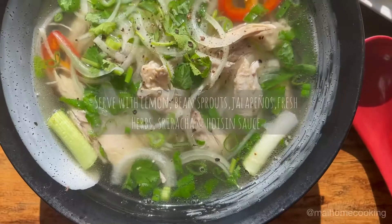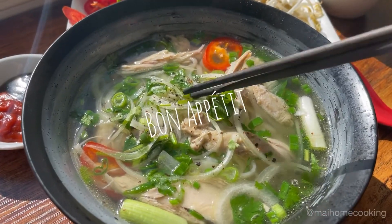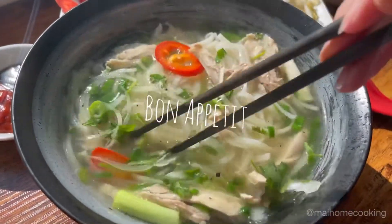Add some freshly cracked pepper. Serve with lemon, bean sprouts, jalapeños, fresh herbs, some sriracha, and hoisin sauce. Bon appétit! Bye!